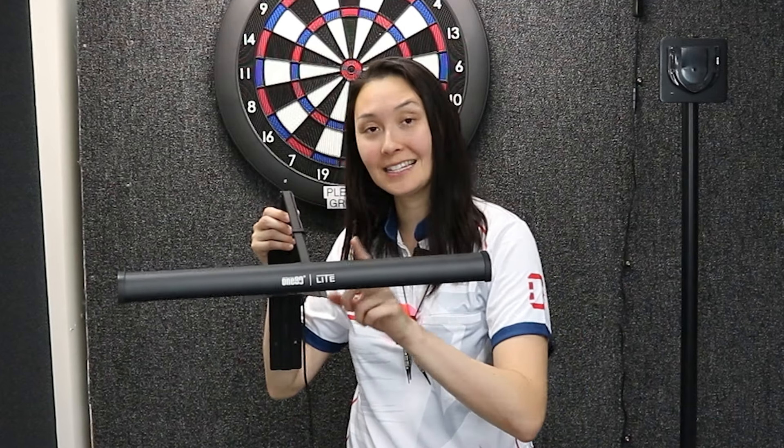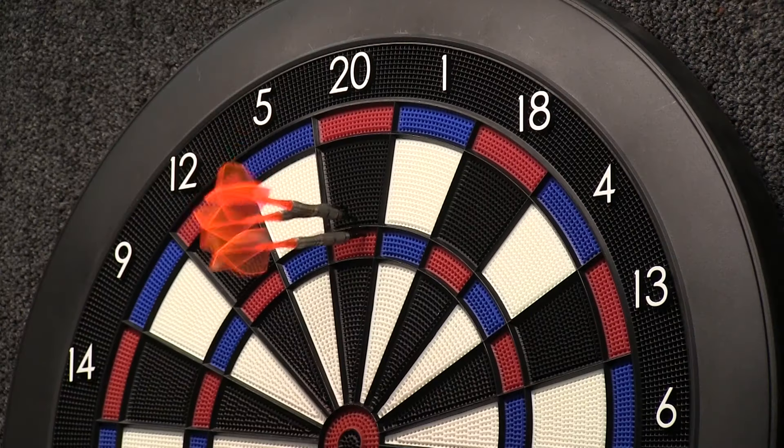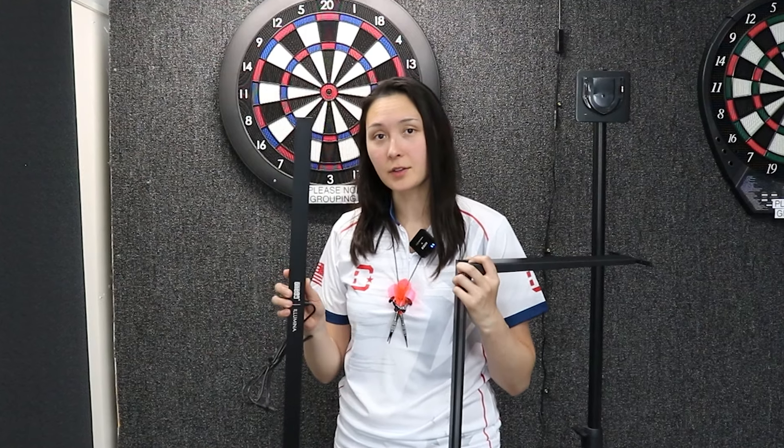Quick clarification: you cannot purchase the cheaper 'lite' version because it's magnetic and requires a steel tip dartboard to attach to it. So that's out. But the more durable and robust normal Illumina lighting system is going to work since it mounts to the wall instead of attaching to the dartboard itself. All you got to do is buy the lighting system.